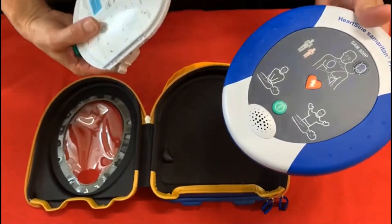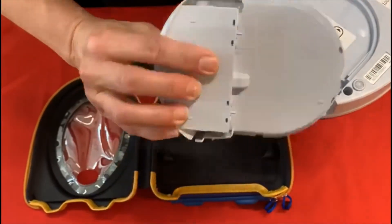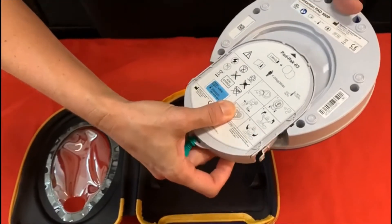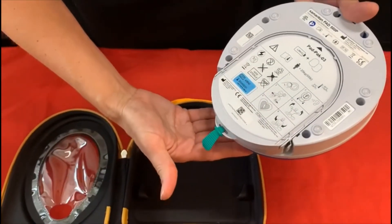Turn your defib unit over. You have your new cartridge. You're simply going to slide it in and it will click into place. Okay, it's all in.